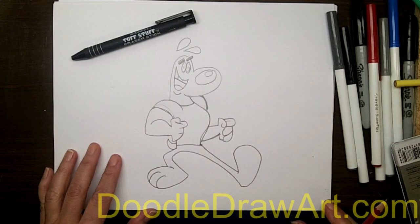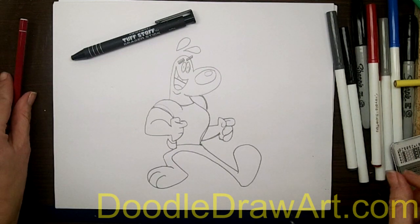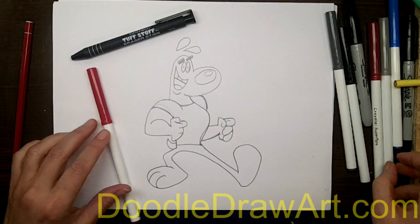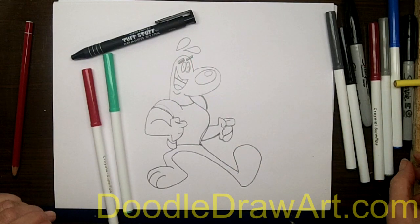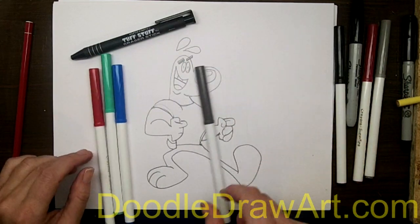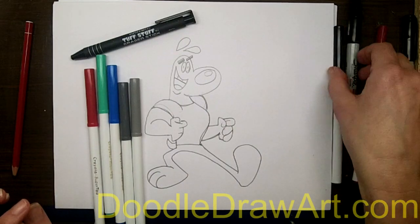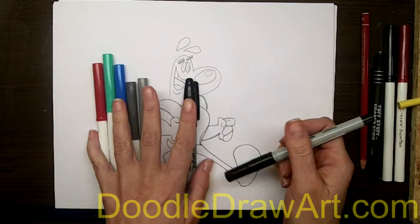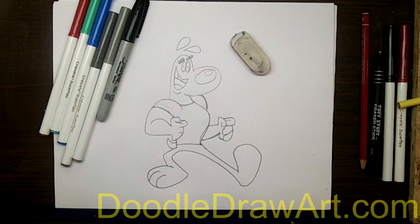So these are all the lines that we need to make to draw Dudley. Now it's time for me to go over this with some marker. I'm going to use red for his mouth, put some highlights in that are blue, color his eyeballs blue, and I'll have some gray shading here and there with a permanent marker outline. So I've got everything I need for the next part, and of course I'm going to need my eraser to erase all of my leftover sketch marks.